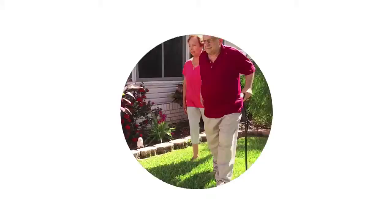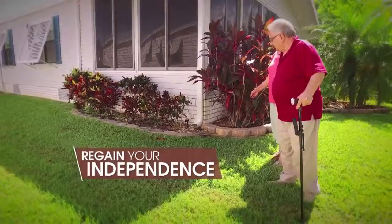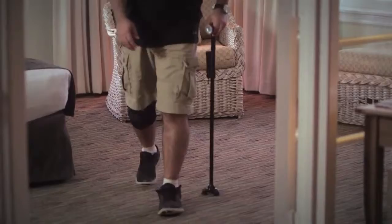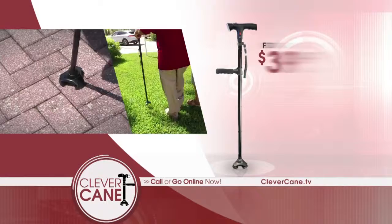You can enjoy your newfound freedom and mobility and regain your independence with the Clever Cane. Maybe you just suffer from back or neck pain or have a sports injury and need the extra stability. The Clever Cane is rehabilitation specialist approved, so it's the perfect tool to help you take the next step during recovery. Get your very own Clever Cane today for only $39.99.